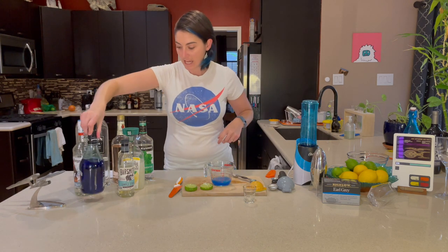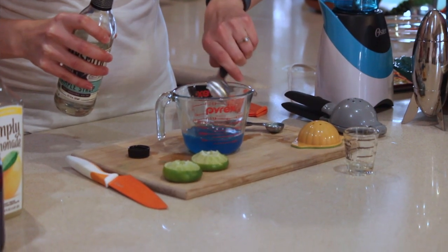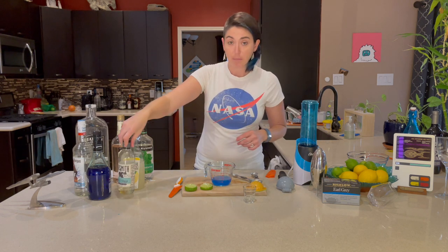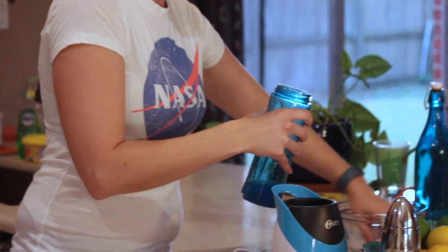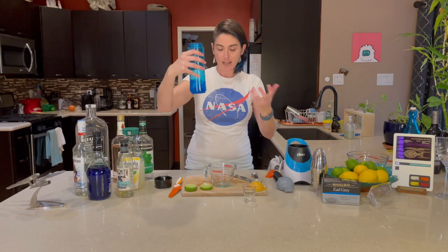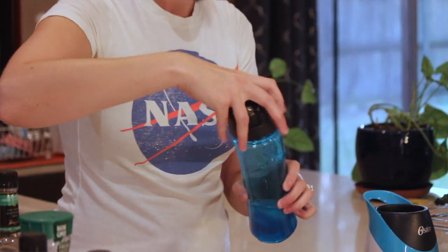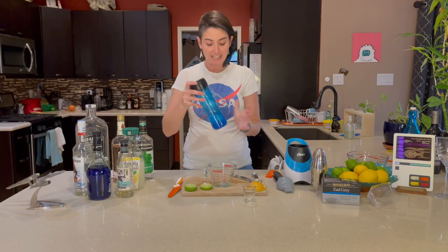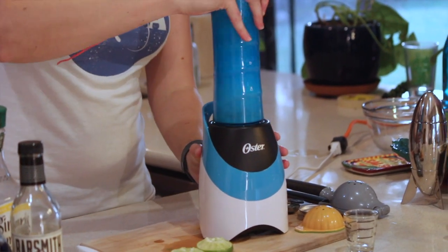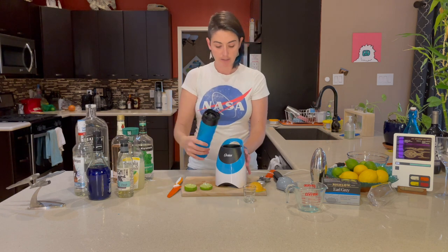Now we're going to add one tablespoon of our sugar syrup to give ourselves a little sweetness to balance out all that acid. We'll be adding lemonade but not until the very end. Next we're going to blend it — I'm adding about six ice cubes. You can play around with this, but I'd only caution you not to use too much ice. It's not going to be like a slushy; it'll be a little watery. So don't worry about adding enough ice, but definitely don't add too much. Really all we're doing here is mixing and breaking up that ice.